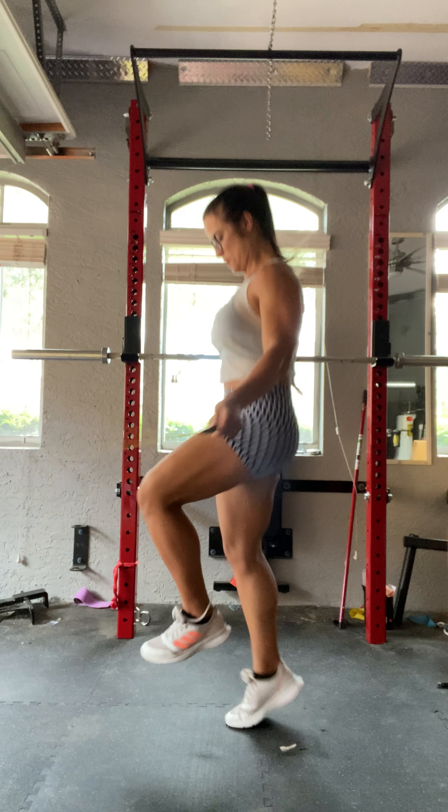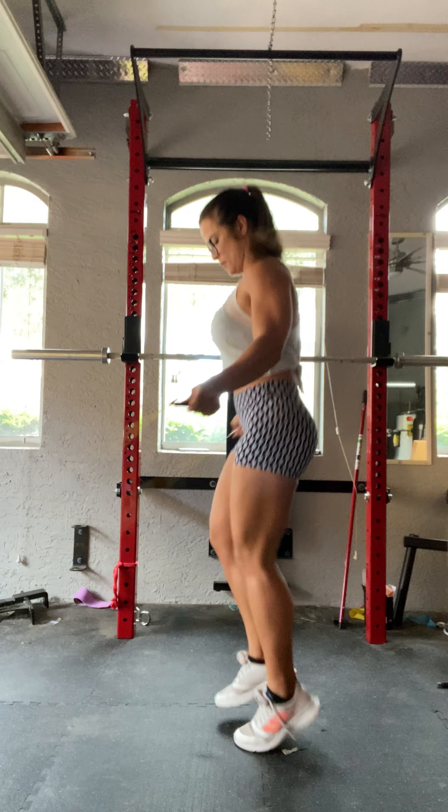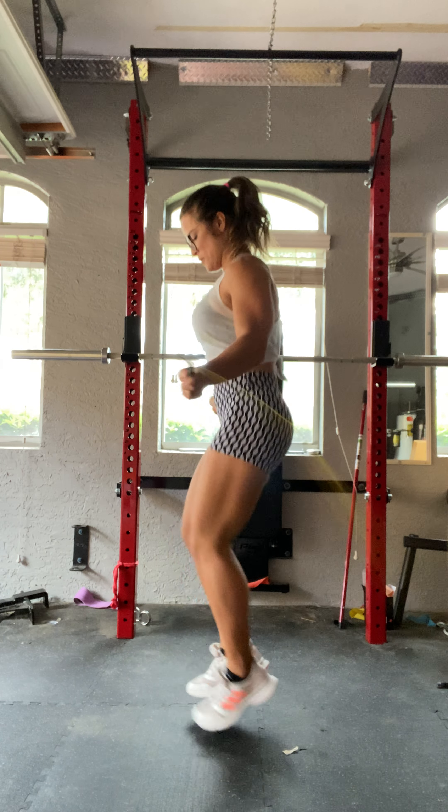I just want you to warm up — do three to five minutes jumping rope, or do some jumping jacks, some burpees, anything to get your body and your blood flowing all over your body.